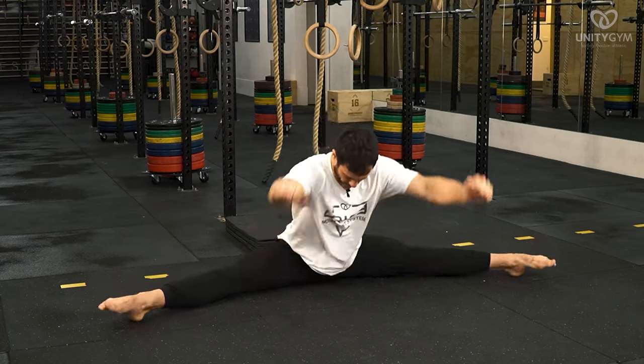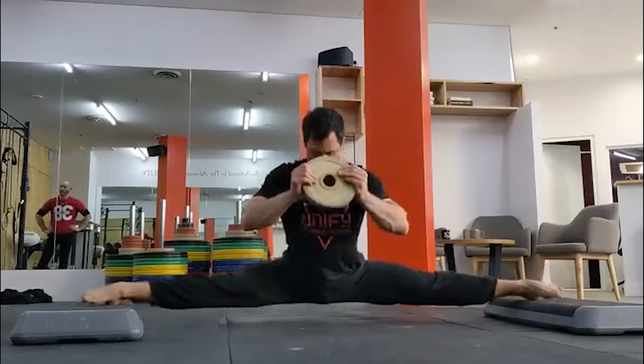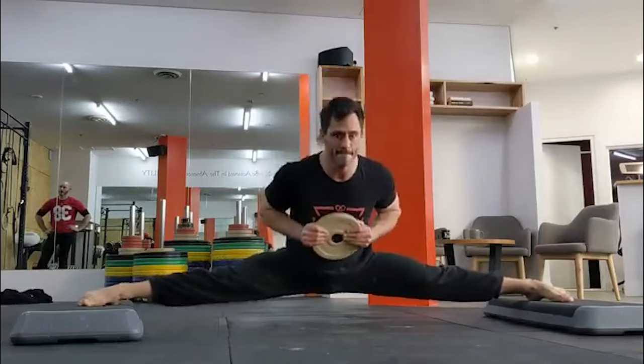Then try reps without using your hands. You don't have to be able to do a straddle up without your hands to progress, because the next progression is a great way to break through plateaus, but you must be able to perform straddle ups from the ground for the full set of 10 reps.